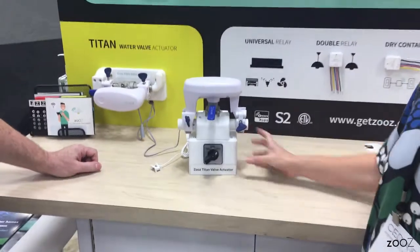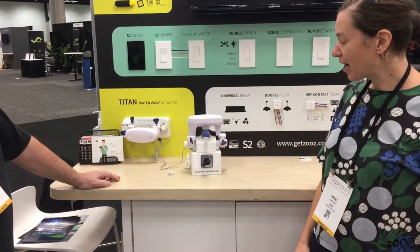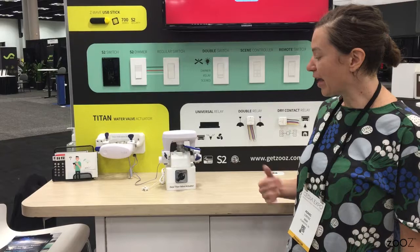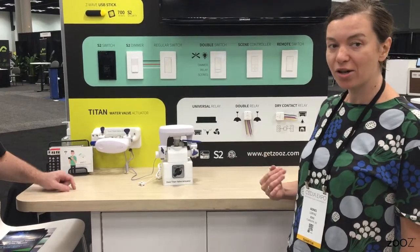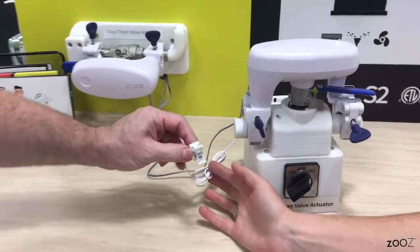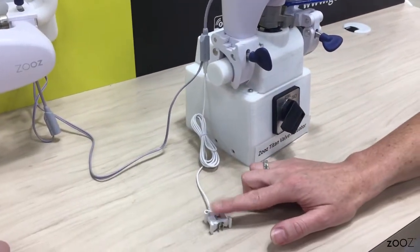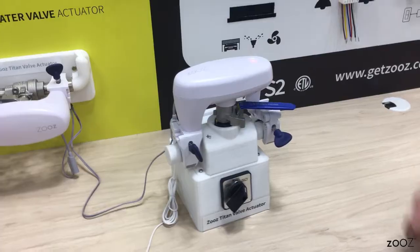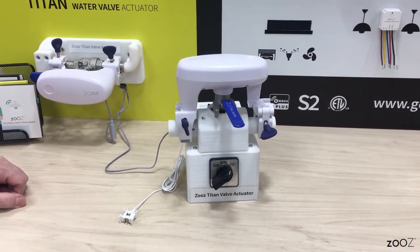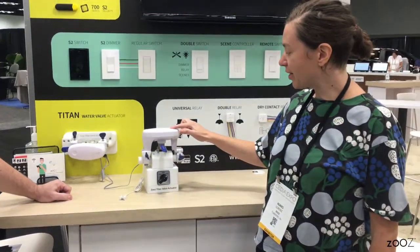What we also wanted to show you is that it comes with an offline leak detector. So we're going to open the valve again and show you exactly how automatically you can handle any leaks or water presence. So if a leak is detected with this water probe that's plugged into the actuator, it will automatically close it. Water is detected — see, it's moving by itself. There isn't an internet connection or hub connection that's required for it. It will just sound the alarm now until we disable it.